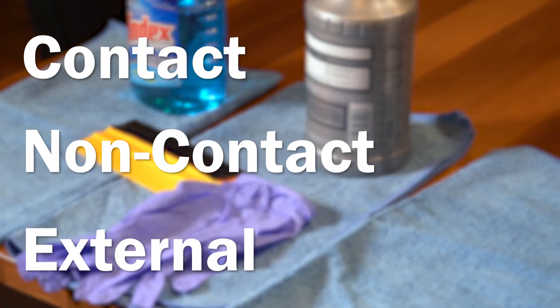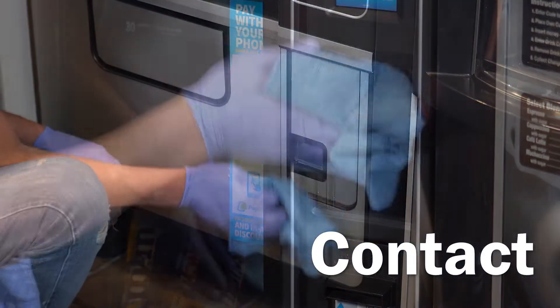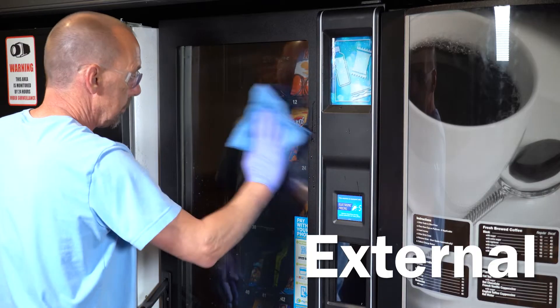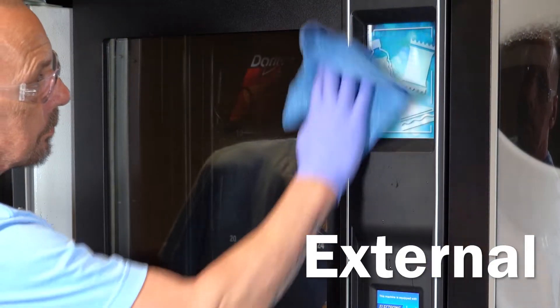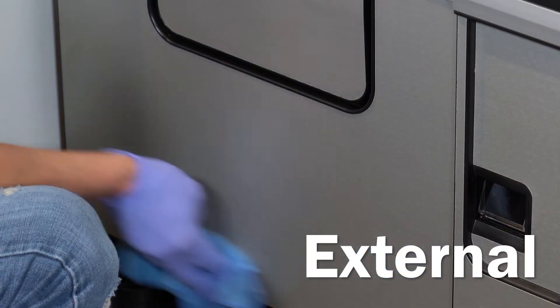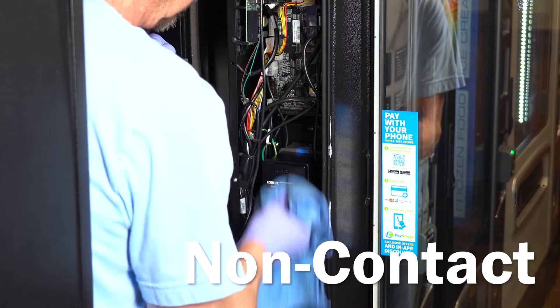These three cloths are for different parts of the machine. The contact cloth should be used on areas of the machine that the consumer touches. The external cloth should be used on all external surfaces with the exception of areas the consumer touches. The non-contact cloth should be used on internal areas of the machine.